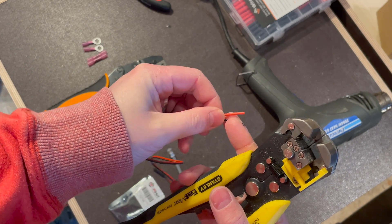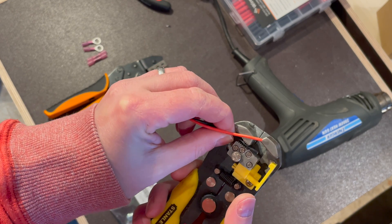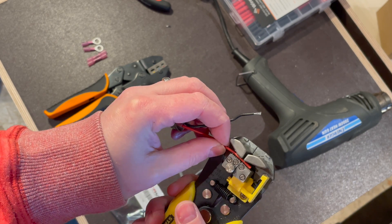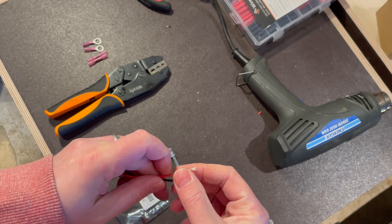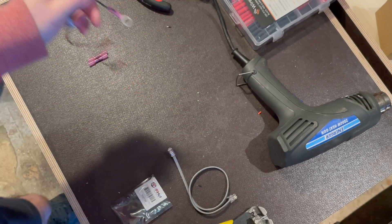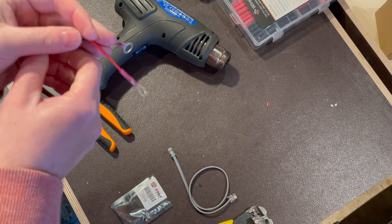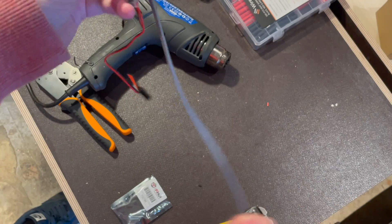We're going to focus on the converter first. The bare ends that came with it are tin cable, so just cut those off and strip some cable off both ends. Then add your ring terminals to them.